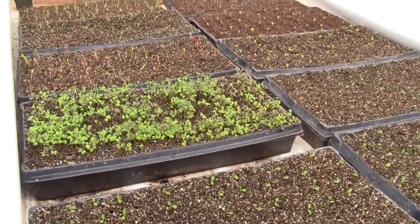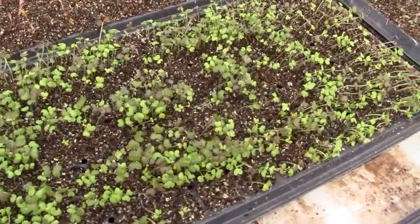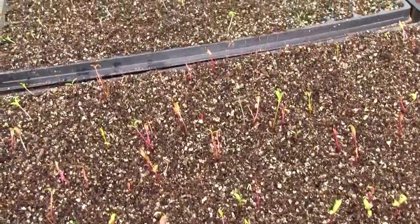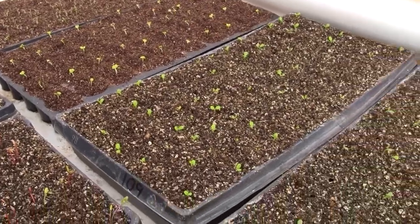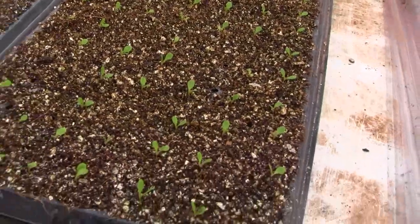Hi, this is Ross at Woodfire Power, and today I'm doing a little video on seed starting. Here are some seeds I put in for a micro mix of greens, and the rest are for various different kinds of plants, from lettuce to Asian greens to quite a number of different things.